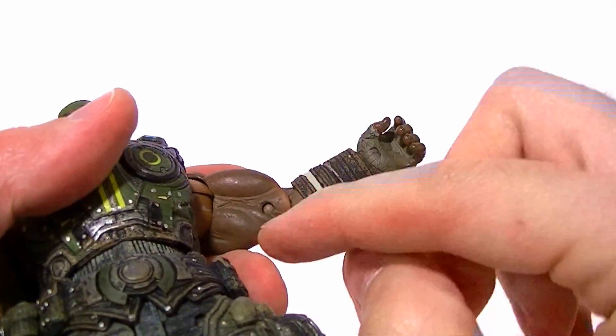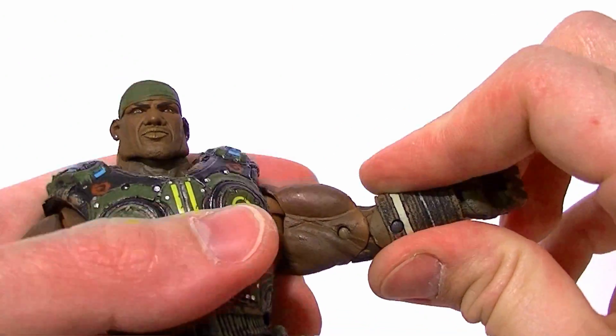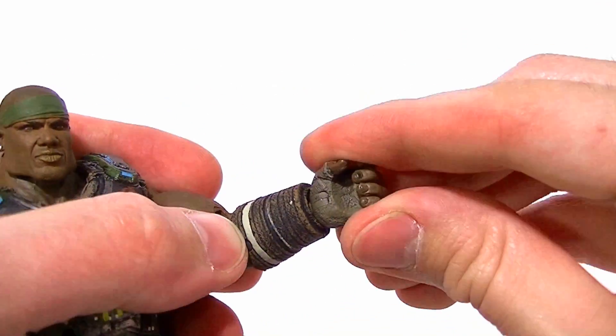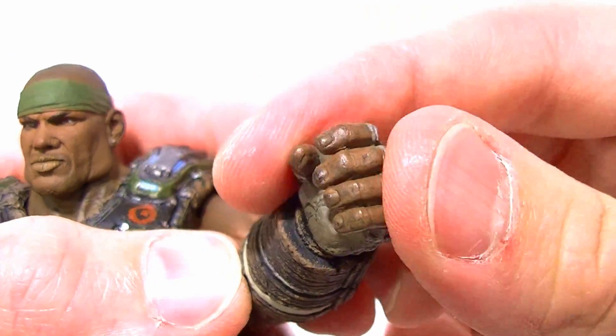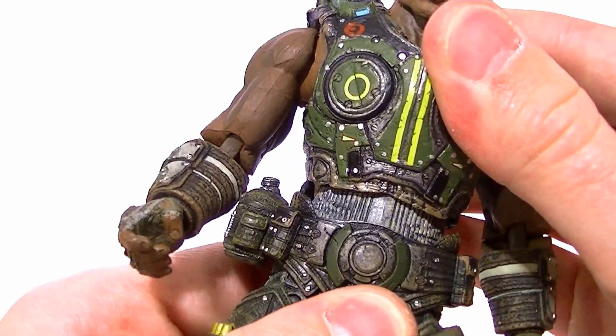He has a double-jointed elbow but you still can't even get 45 degrees, so that's very limited. It looks good but it's very limited. The wrist rotates and then has a hinge, which is nice, and the individually sculpted fingers are good too. He has an ab crunch and a waist twist as well.